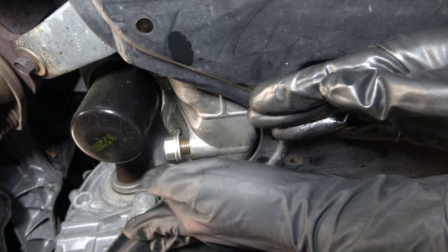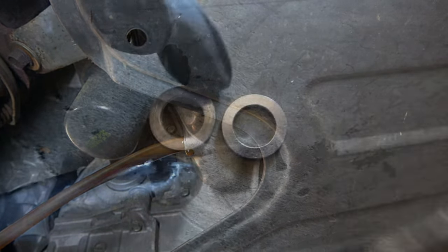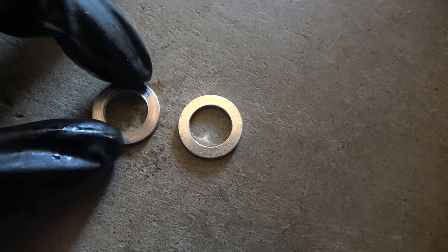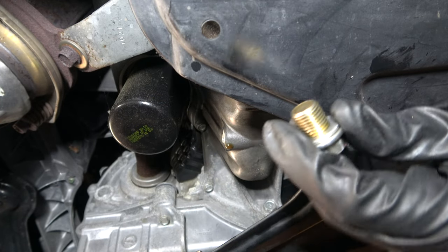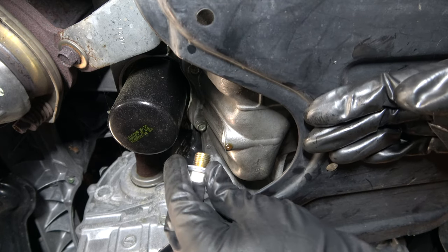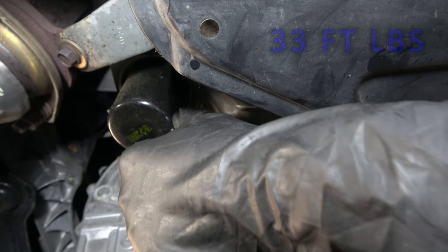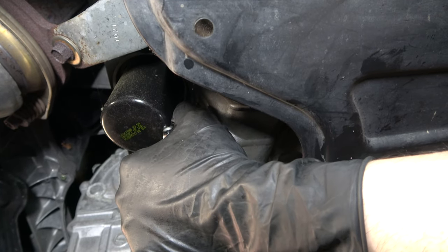We're going to drain out this oil — same process as before, you can take the cap off too. Notice the old drain plug is flatter with grooves; we're going to use a new drain plug this time. Once everything's drained, hand tighten it first, then torque it down. The actual torque spec is 33 foot-pounds, though typically just getting it really snug works fine.